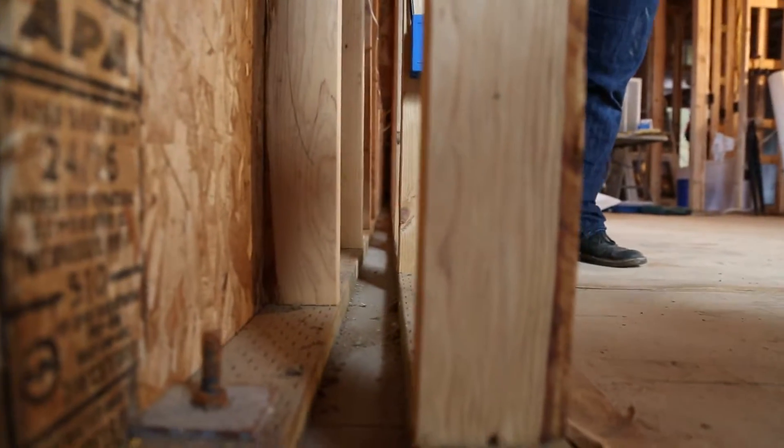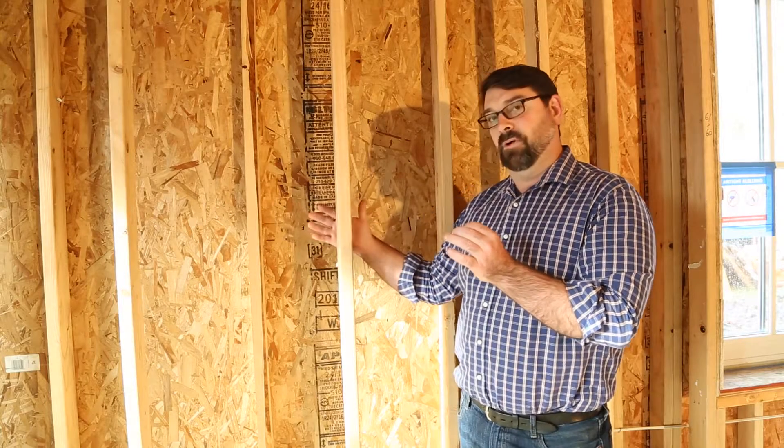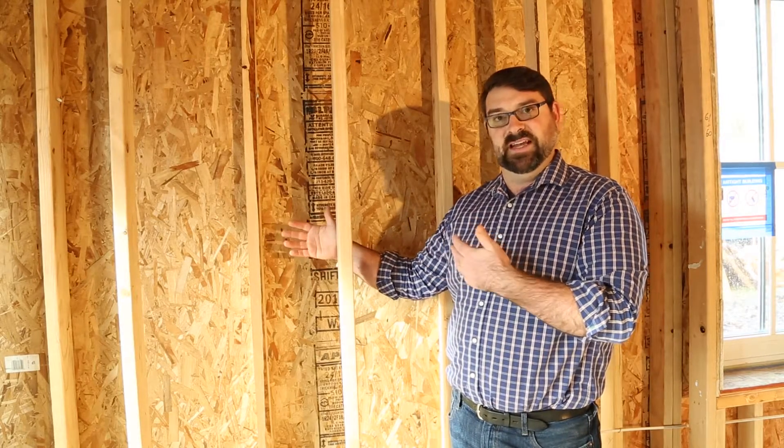The walls come up into 10-inch deep walls that are thermally broken by framing two walls — a 2x4 wall on the exterior of the house and a 2x4 wall on the interior of the house. By separating this framing, we eliminate the thermal bridging that would take place in standard construction.